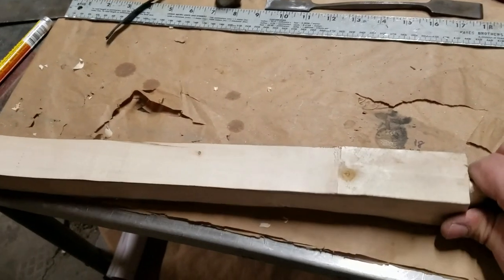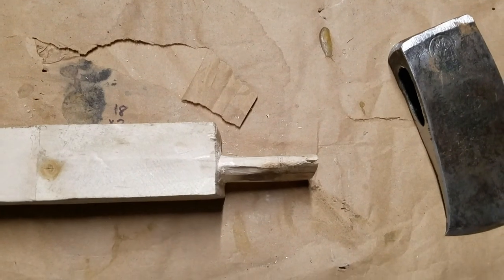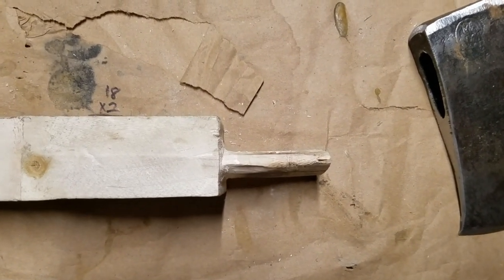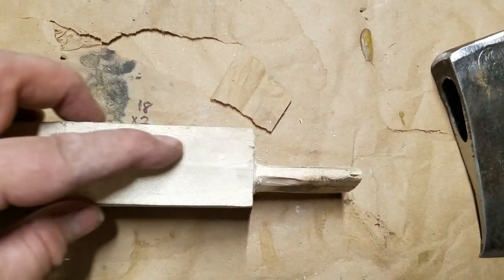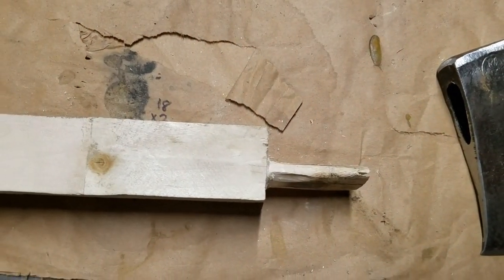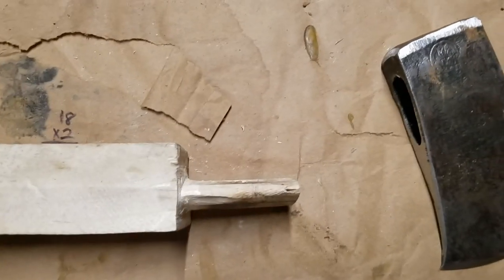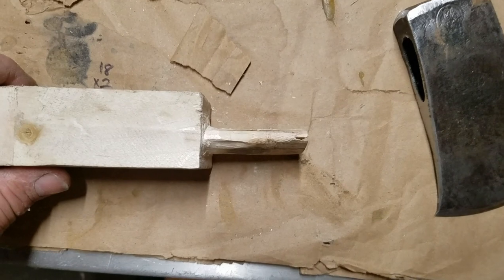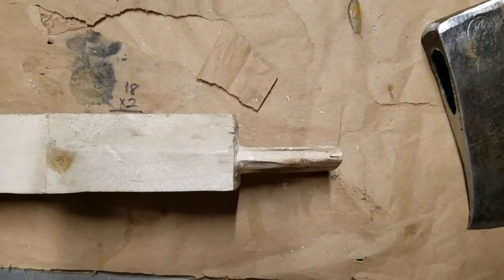You can see here why we do the tenon first. See how it's slightly off center, but now it's easy for me to just thin down this side and that will put the tenon back in the center of the piece, which I want to do because it's a little thick and needs to come down a little bit. This way we can make sure that the axe head is in the center of the handle.